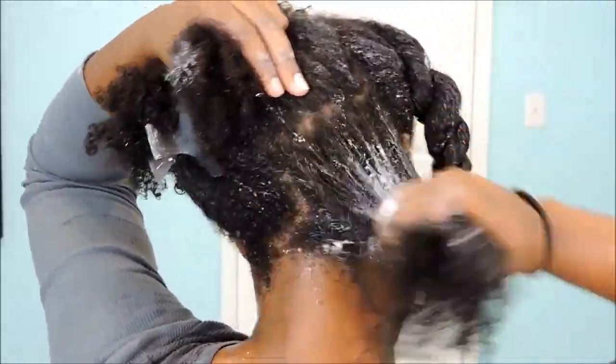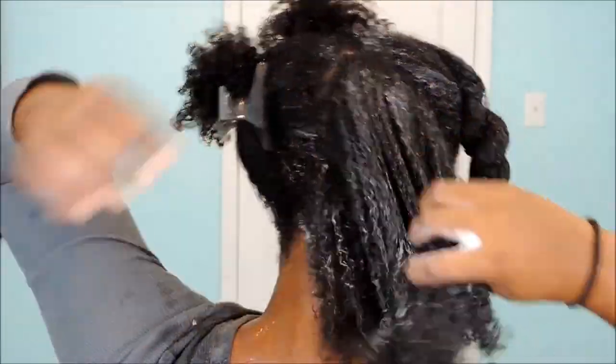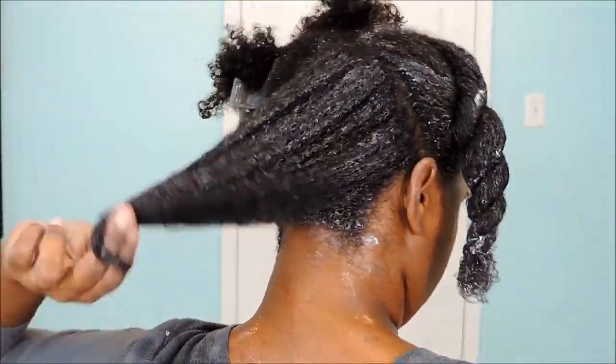I did my normal hair care treatment. I have a video on how I deep condition my hair, so if you guys want to check that out, that'll be in the description bar below. But I did the same process — the only difference is for my leave-in conditioner I used the leave-in that came in with the fly iron.